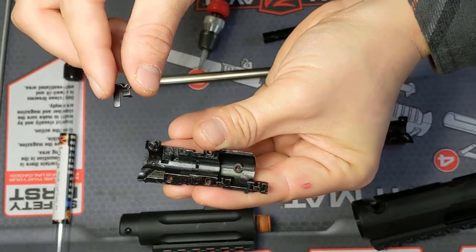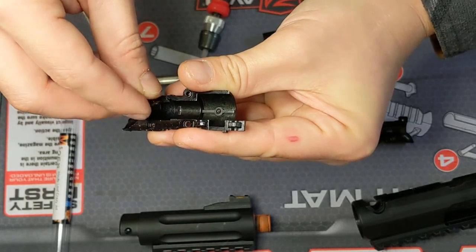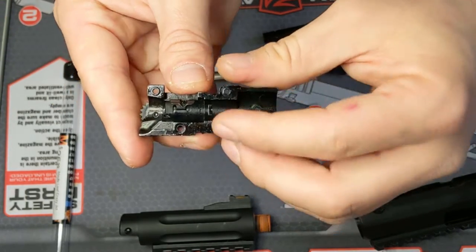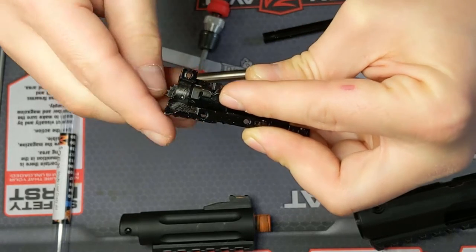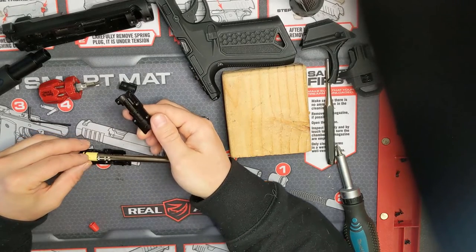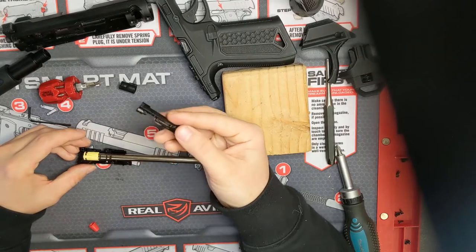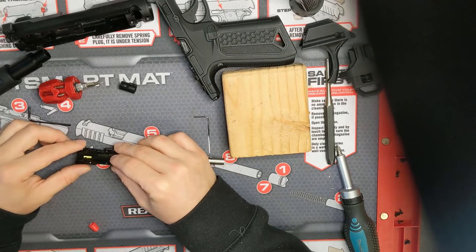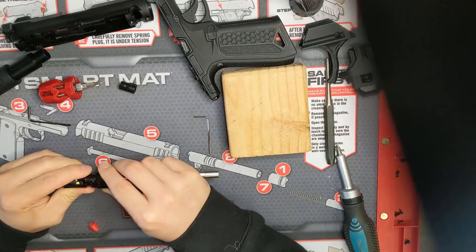Now that everything has been adjusted, we can insert the hop arm. Hold the hop arm in this orientation and slide the long skinny part into the channel of the hop-up. Then make sure the bent tab is fully inserted into the groove on the hop wheel. We can check to see if we did it right by adjusting the hop up and down — the arm should move up and down with the wheel. Now let's get the hop-up back together. I like to lay the bucking on the hop arm like so, and then close the other half of the hop-up on top since this side has no moving parts. Just be sure to line up the rectangular cutout with the nub on the other side of the bucking. Then lightly squeeze the assembly together and gently tug the barrel and bucking back and forth until you feel everything clamp into place and the hop-up seams are flushed together.